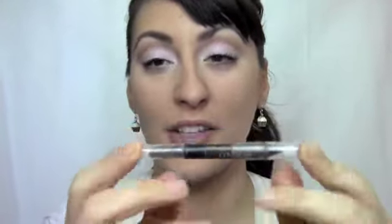After you do the socket with the natural brown, take the same brown and apply it under your eyes on the lash line. Just sweep it across the eye but still leave the inner corner area open — don't connect the two browns, just leave that open.